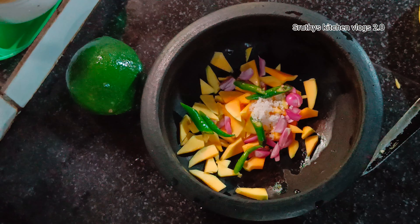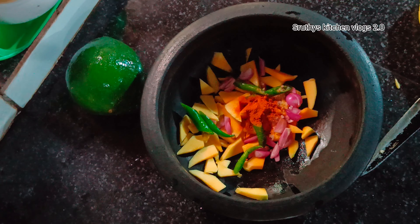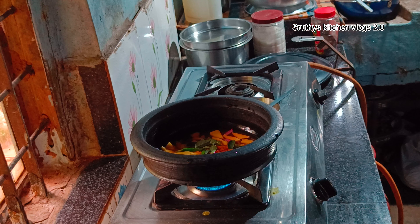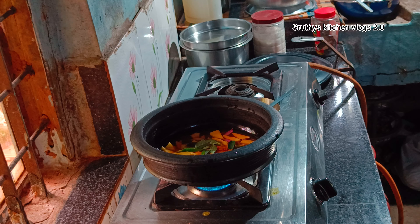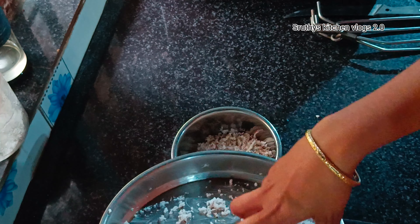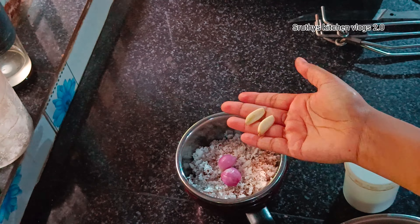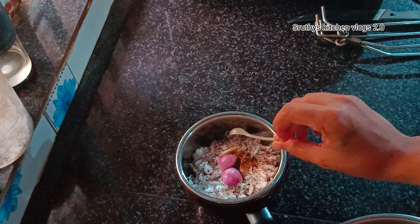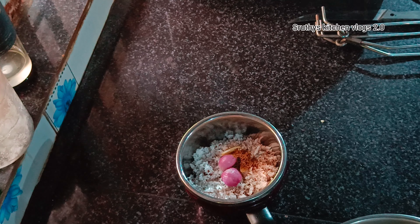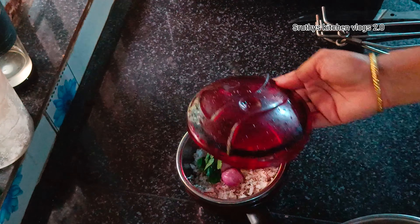Put a little spoon in the pan and add a tablespoon. Put a little bit of garlic. If you want to make a little bit of garlic, put a little bit of garlic and cut some into the curry. Cut it into the paste.